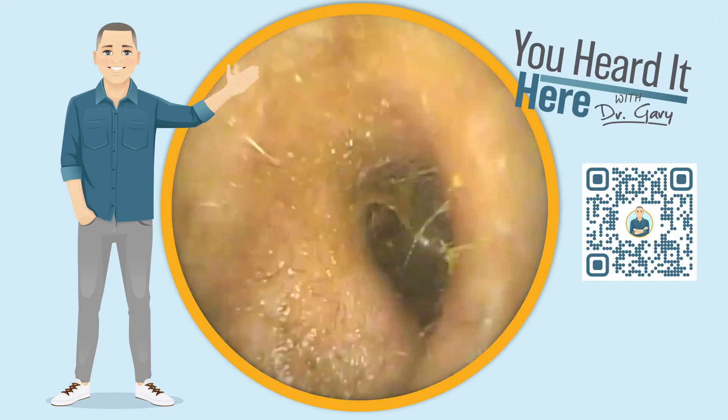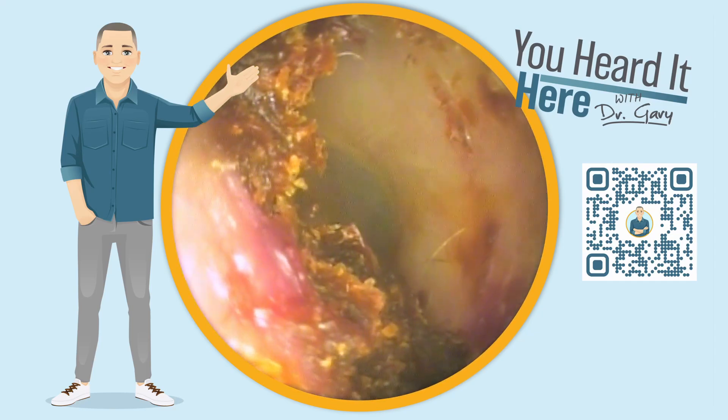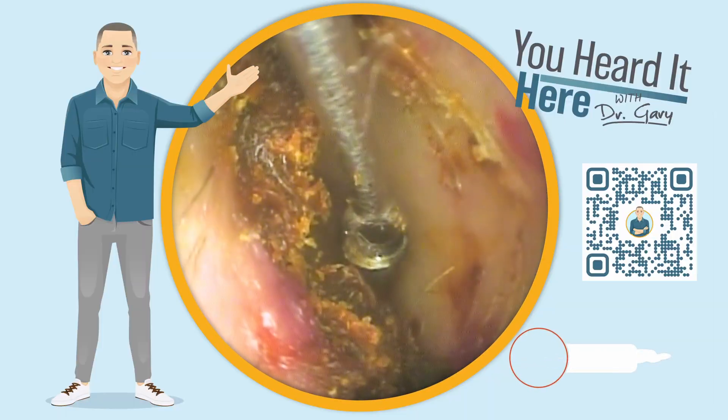I'm going to pull it off the ear canal wall. I'm moving the curette very slowly because we don't want to cause any pain or discomfort for the patient, but we do want to put a constant pressure on that wax to get it to release and remove — hopefully staying in one chunk.